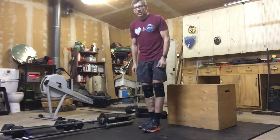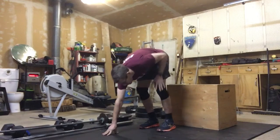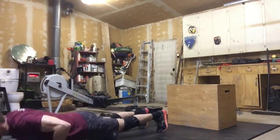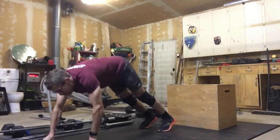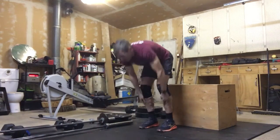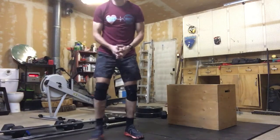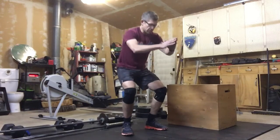We're going to go through five inchworms — walking with those arms down and back, walking those out nice and slow. Five of those. After we're done five of those, we'll move into ten air squats. This warm-up is just about nice quality here to start.